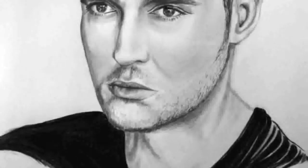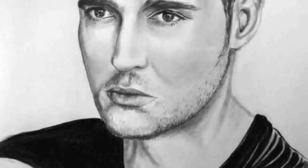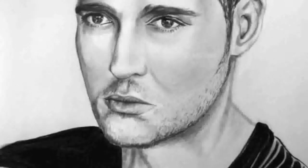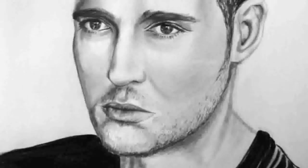I continued adding depth with the 2B and I also added some shading under the jawline — you can see there, that makes it look more realistic. Also under the lip and to the side on his right side, where there's a bit more shadow playing, and that just makes it look more realistic as well.